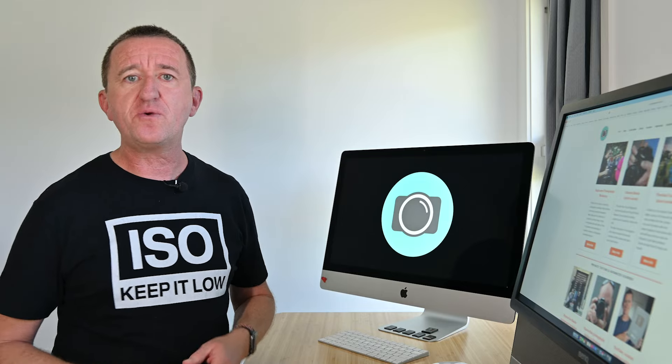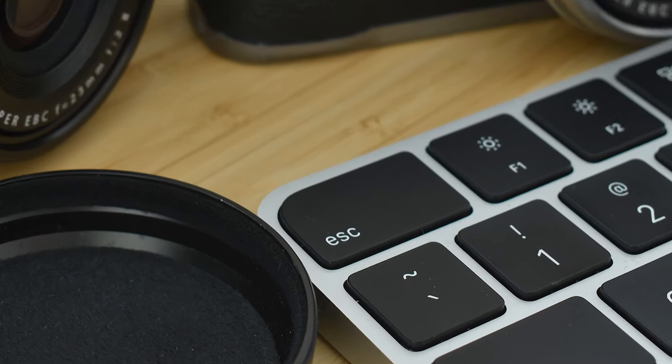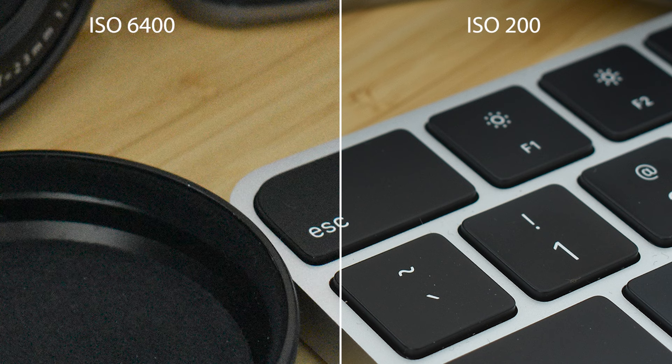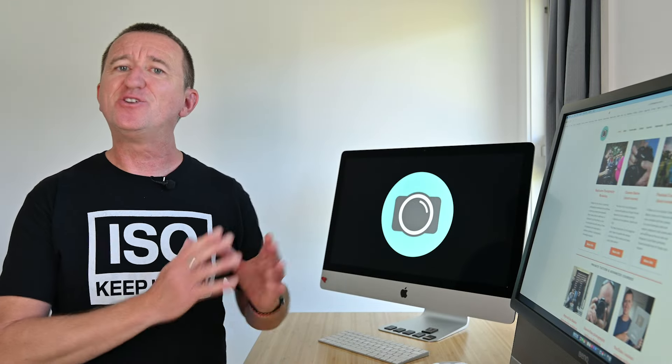Before I wrap up, I've got a bonus tip: as the t-shirt says, ISO — keep it low. ISO is a great camera function and can be very useful; if you increase the ISO you can make your picture brighter, but at a cost. The higher the ISO, the more grainy your images will look — we call this digital noise. This can also make your images look soft, so where possible keep ISO low. My recommendation is ISO 200.